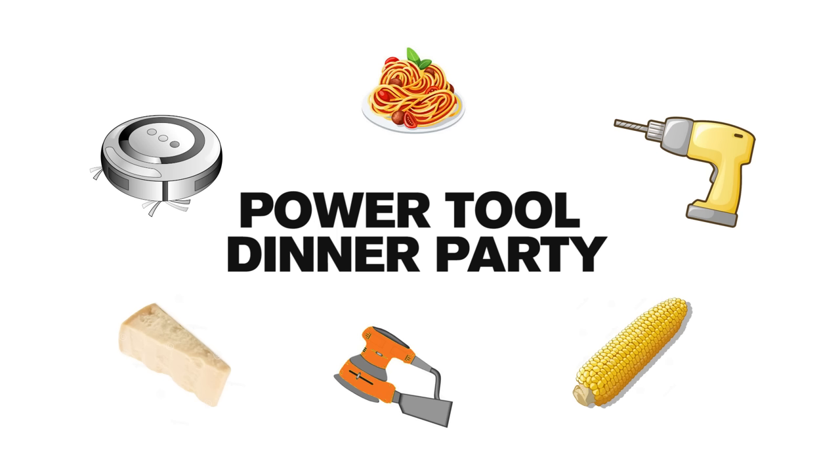Tonight I'm having a dinner party and I'm going to test out some new ideas that should make eating easier for everyone.